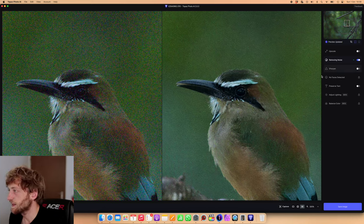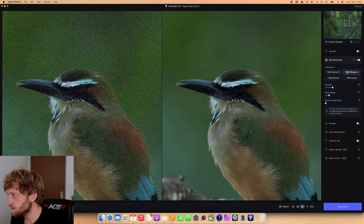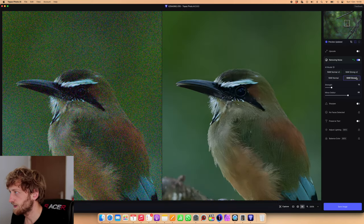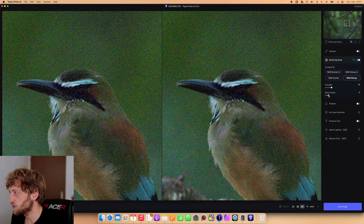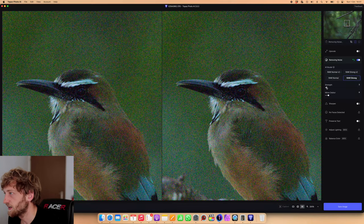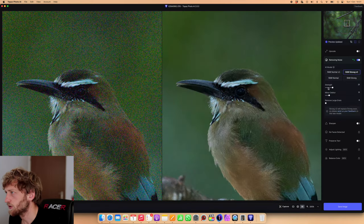You can see the preview and it doesn't look so good at the moment — this sometimes happens with Photo AI, and you might need to check a few different models. Since we have quite some noise here I will go for the Raw Strong version 2, then Raw Strong version 1 to compare. I think first of all we need to reduce the settings a bit — both the de-blurring or sharpening type and the noise reduction overall, which I think was way too aggressive. I can switch back to version 2 and do the same.